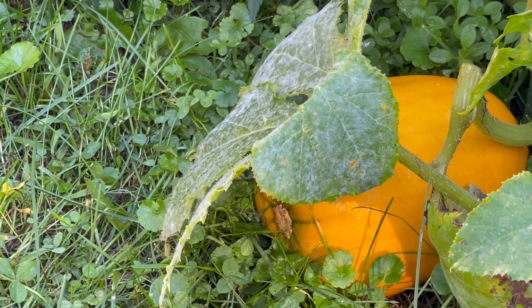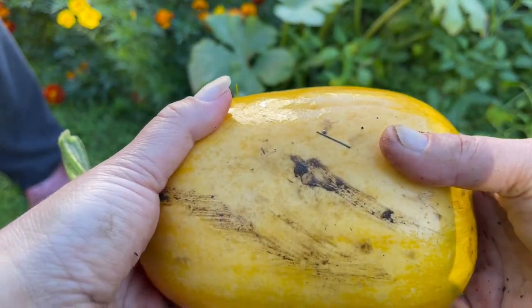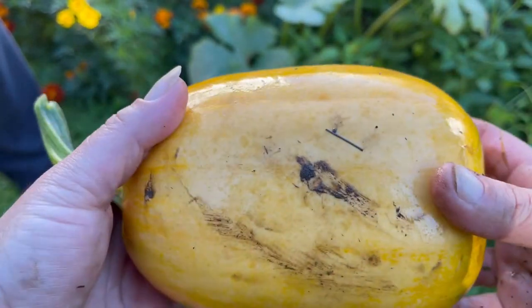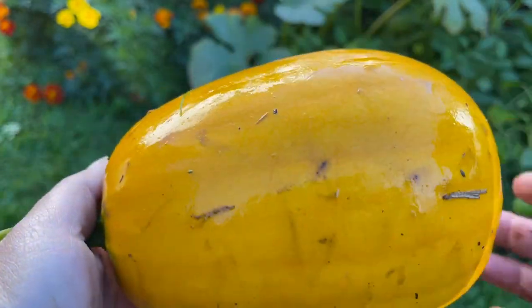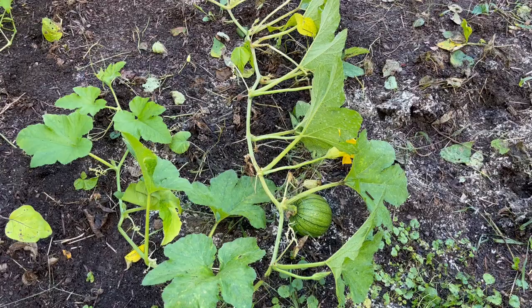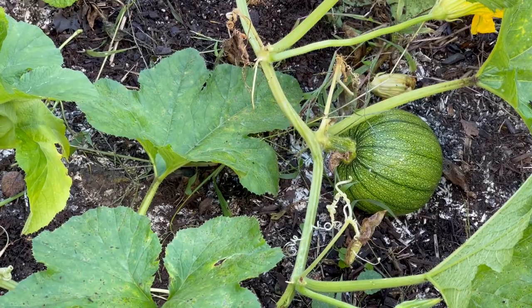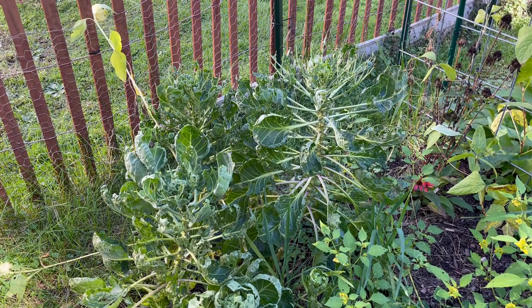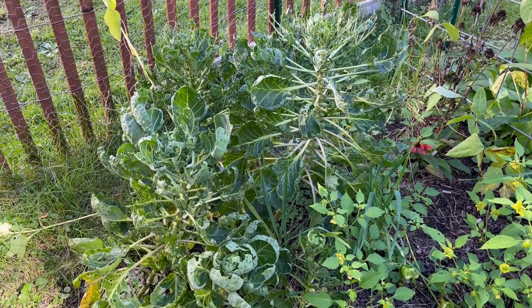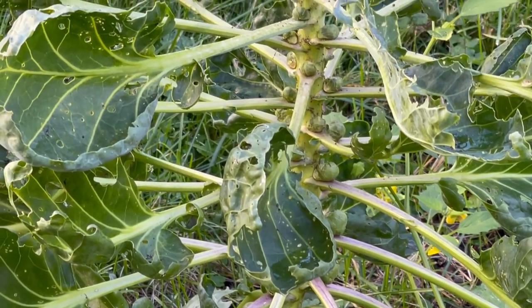And there is also this mystery squash - don't know what it is. It's got a field spot on the back so it's ready, whatever it is. It could be pumpkin, it could be spaghetti squash - we will find out. We moved the beans and found a pumpkin, at least we think it's a pumpkin. These are the Brussels sprouts and you can see the loopers - darn cabbage loopers never went away this season and they've been decimating my brassicas. In spite of it all, there are Brussels sprouts growing in there and I'm hoping to have at least a dinner's worth.